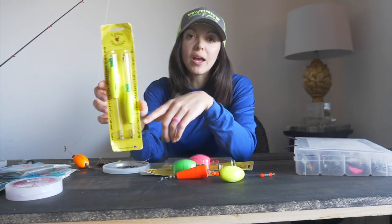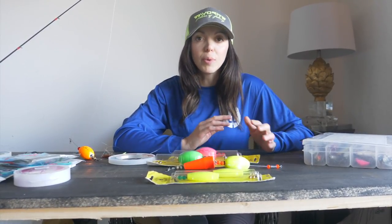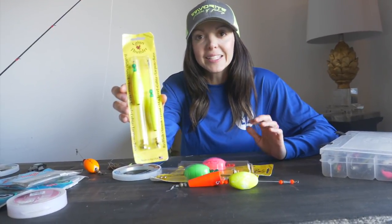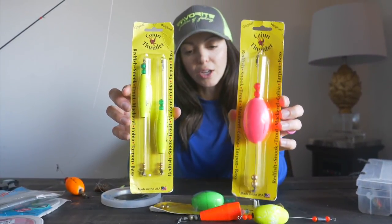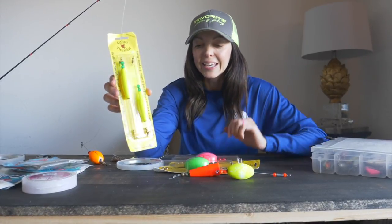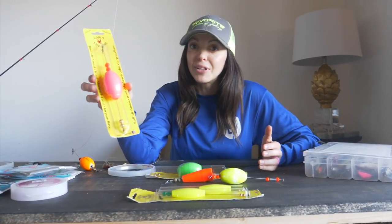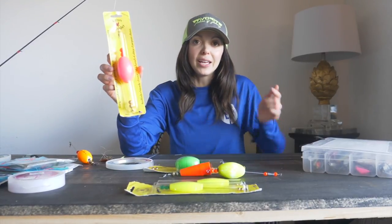These are Cajun Thunder corks. This cigar style is thinner with a smaller profile. If you're fishing clear water like Florida, inshore species can be skittish, so you might want to switch to this smaller profile — it has a slightly different clicking sound, more shrimp-like. I'll put them side by side: the cigar ones are great for clear water and imitating shrimp. The larger profile makes more disturbance at the top of the water, so if you're going after gator trout or nice-sized red drum, I'd encourage you to switch to the bigger one.